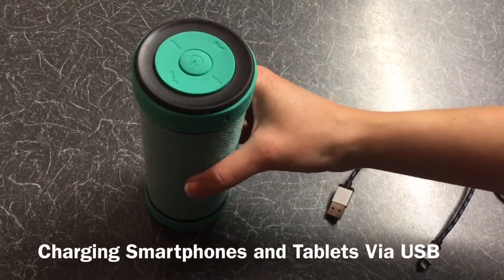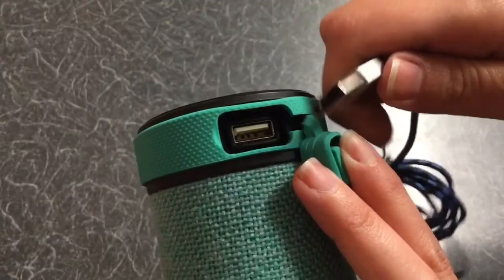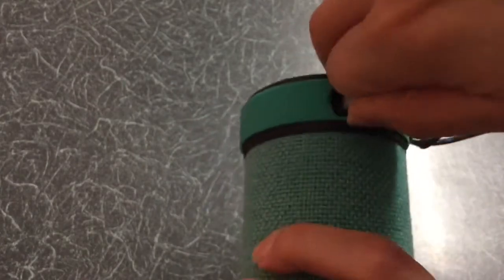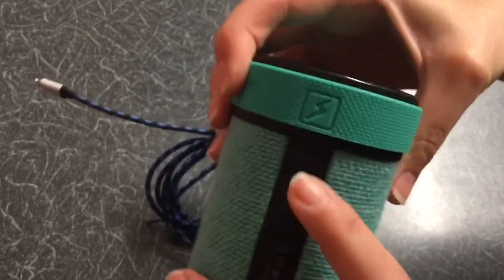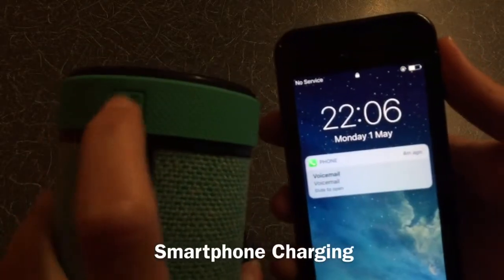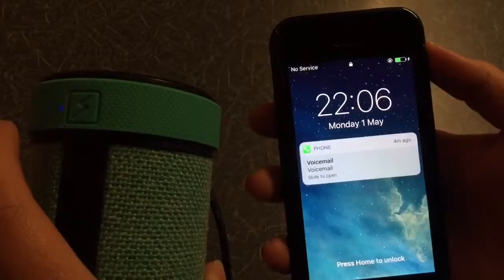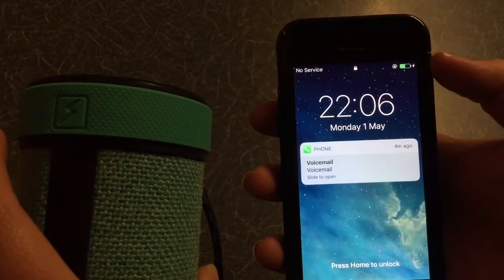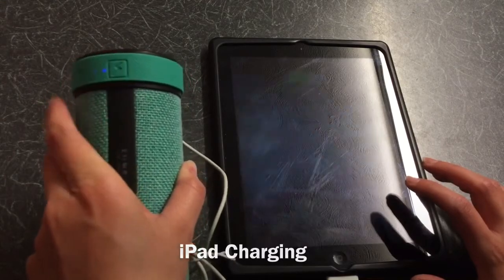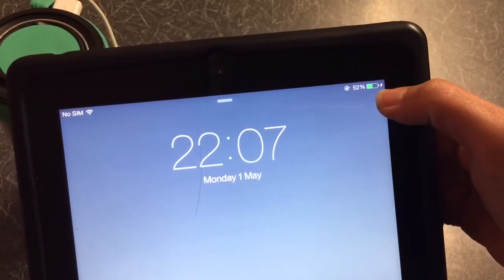To charge your devices, you simply pop in the cable. There's a button just here — all you do is press that, and as you can see it's charging right at the top there. And it also charges my iPad, as you can see just there.